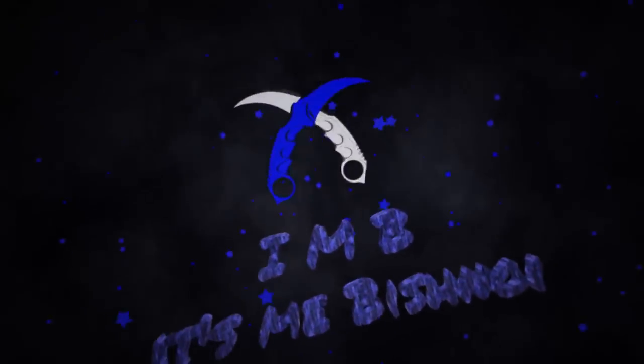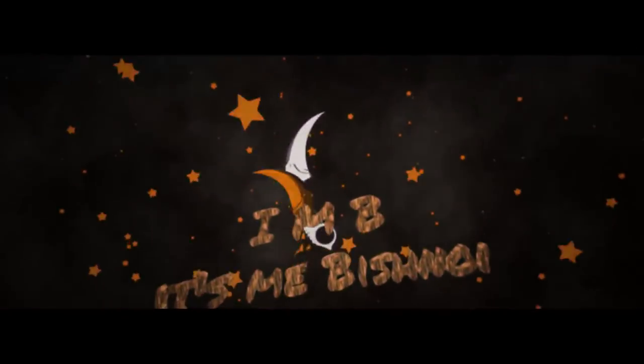Good afternoon guys and welcome to the channel of Vishnoyi. Let's talk about the car.